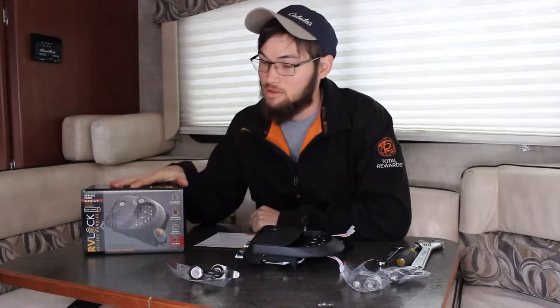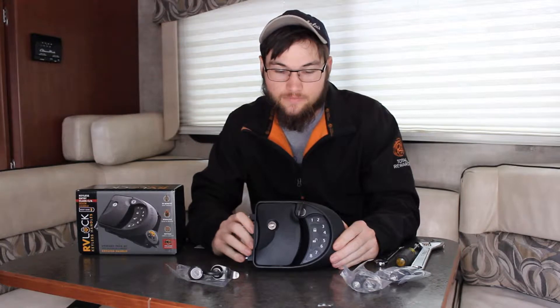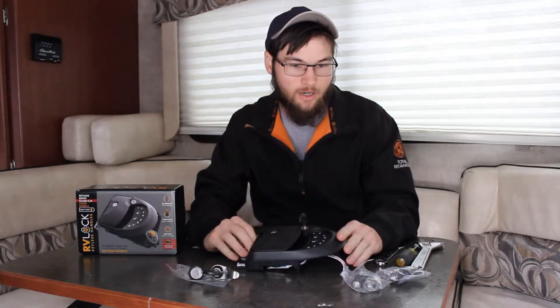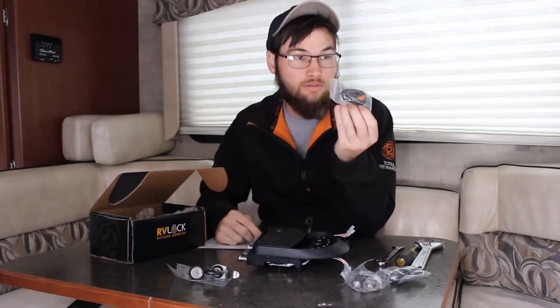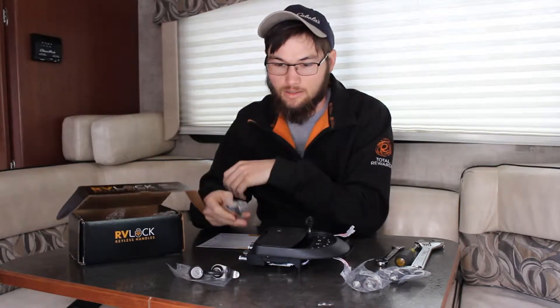Today we're going to be putting in our locks. We bought them from RV Lock. They weren't cheap, but there's really not a whole lot of options for Class A and Class C because we wanted a keyless lock system — type in the number and get in. It also comes with a fob. We like this because the actual cab part of our RV only has a normal key, so we can't remotely lock or unlock it.